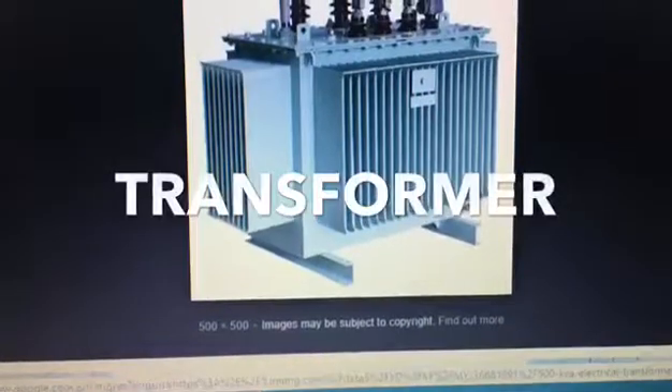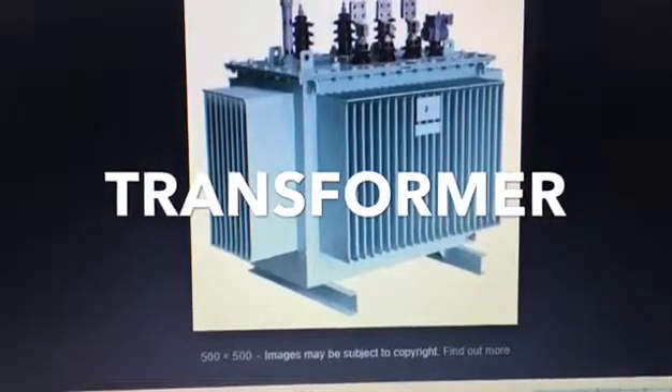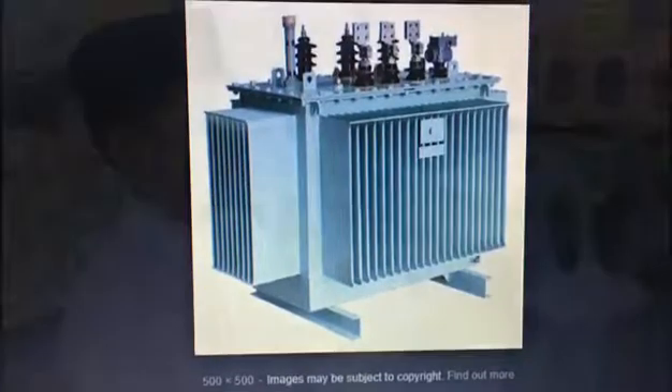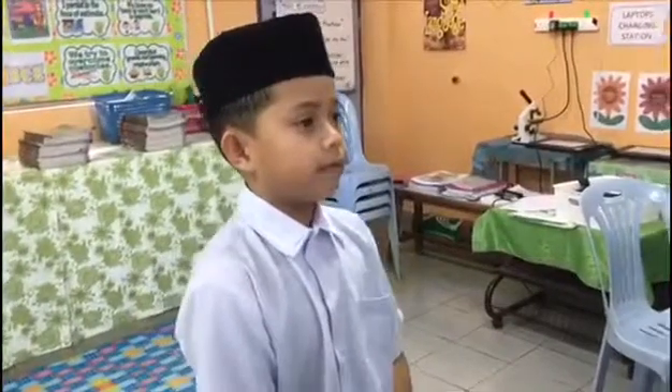This is a transformer from a power station. It converts from higher voltage into lower voltage before supply to our homes and other buildings. Now I understand.